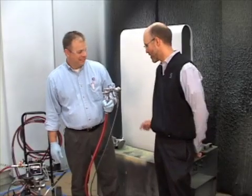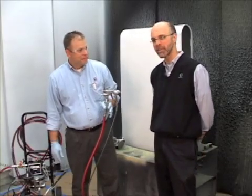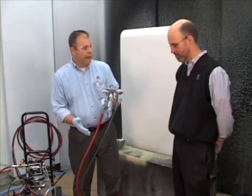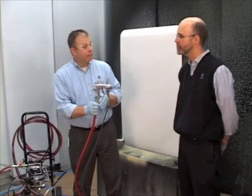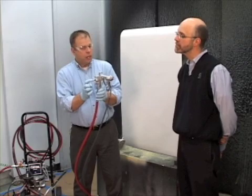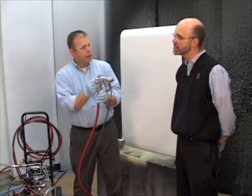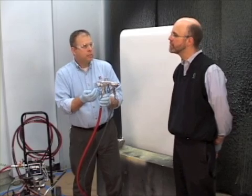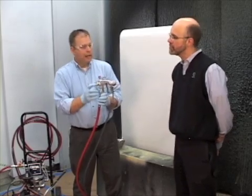Before we put your respirator on, let's talk about what you're going to be doing next. We've set the fluid up, so we've got the right stream coming out and the right pressures. One thing we didn't talk about is the trigger travel — there's an adjustment back here that we can screw in and restrict the travel of the needle. We don't necessarily want to set the gun up using that restriction.